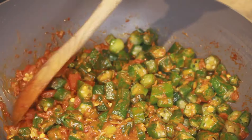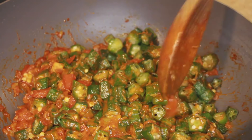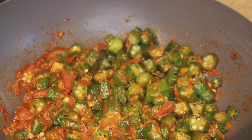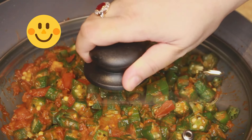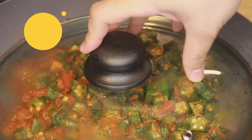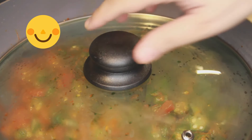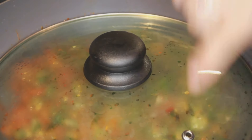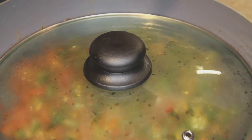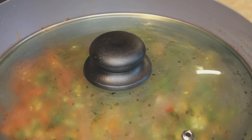Now I will cover the pan with a lid. Unfortunately when I bought this pan I did not get a lid with it, so I'm trying a lid from another pan — it's a bit too small, but my aim is to use a lid where too much steam doesn't escape from the corners. I'll let it cook till it's done.